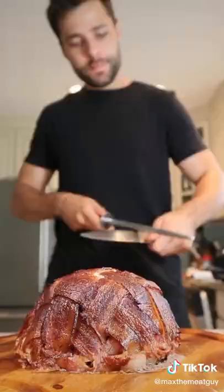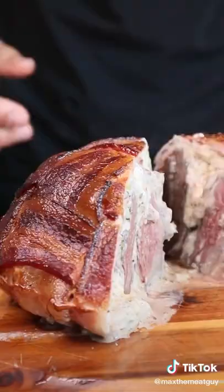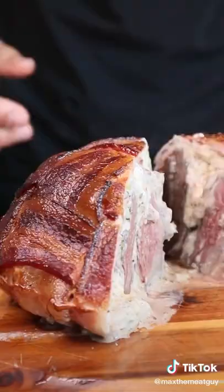Crispy bacon surrounds layers of Black Hawk Farms Wagyu. This dish is guaranteed to impress and if you've gotten value from my content, I'd really appreciate the follow. Little kick from the jalapeno, creamy, cheesy, incredible.